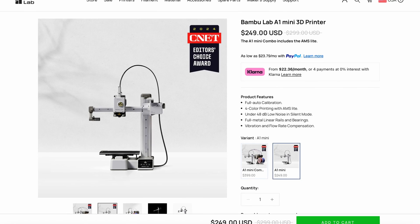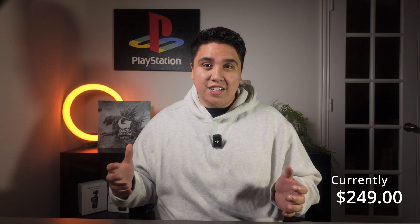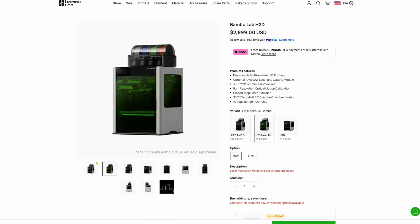This printer, at the time of this video, was $300. But Bambu Labs runs deals all the time, so you can find one for $250 — I know at Father's Day it was $250. They also have other high-quality products, such as their higher-end carbon fiber printers, but again, if you're just getting into it, this is the perfect start.